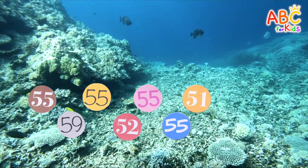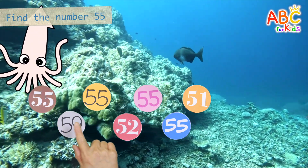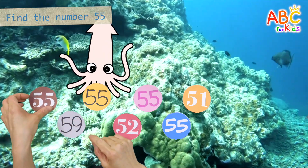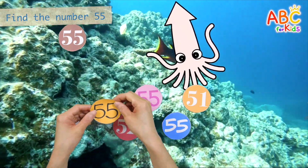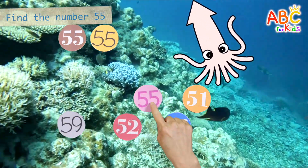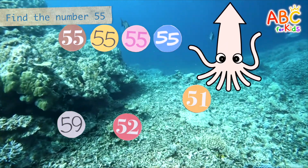Numbers are scattered in the sea. Find the number 55 and bring it to the squid. Here it is. Good job. Found it. Very good. Here it is. Good job.